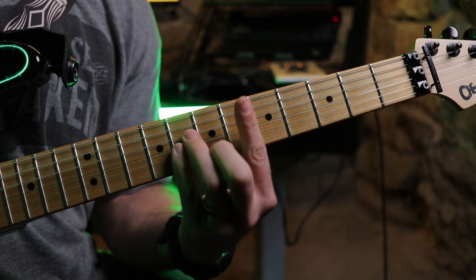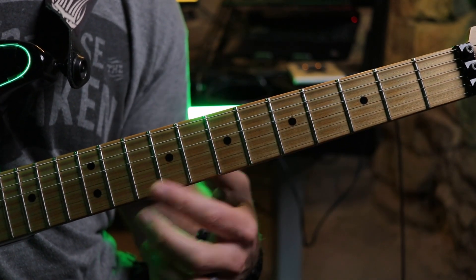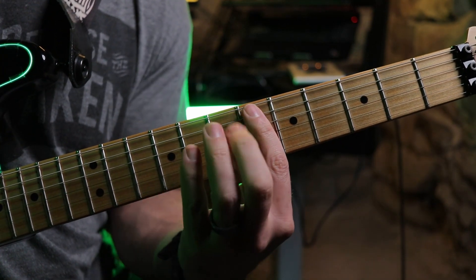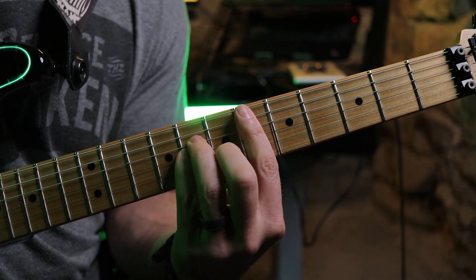We're going to start with a D sharp minor. If you take the A string up to the 5th fret, this is a D, so it's a D sharp on the 6th fret right here. We're going to use a bar chord pattern, and this is just a minor chord form.